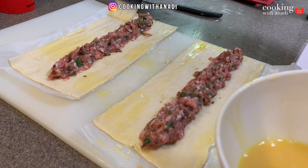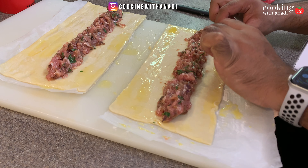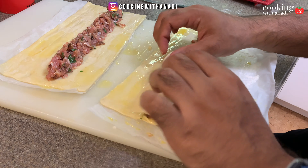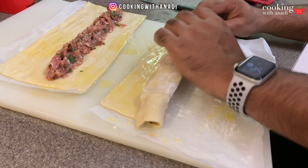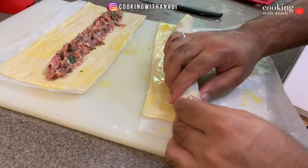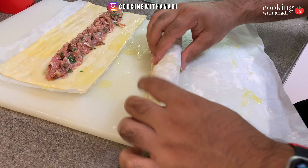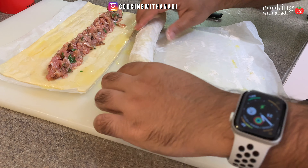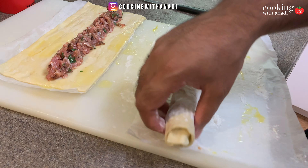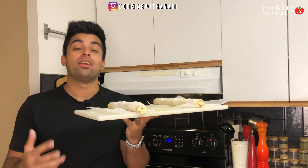With the flour to prevent sticking, you can easily make a nice roll — just like that, go all the way. There you go — have it seam side down. Now let's chill this before we handle it any further.